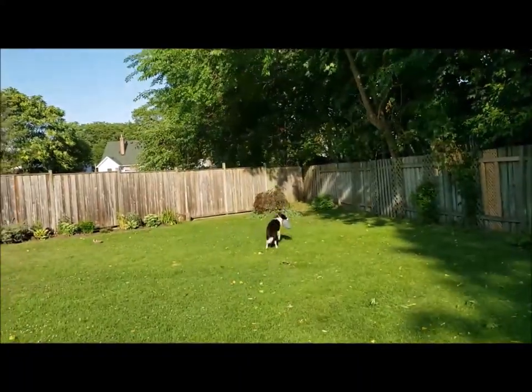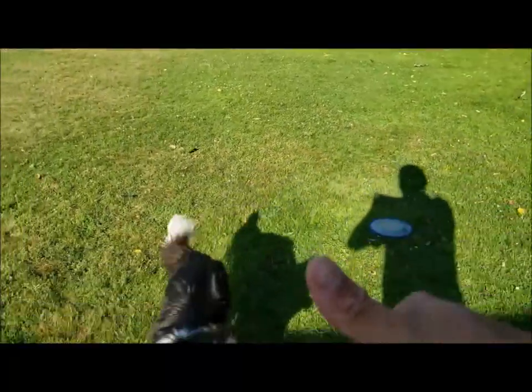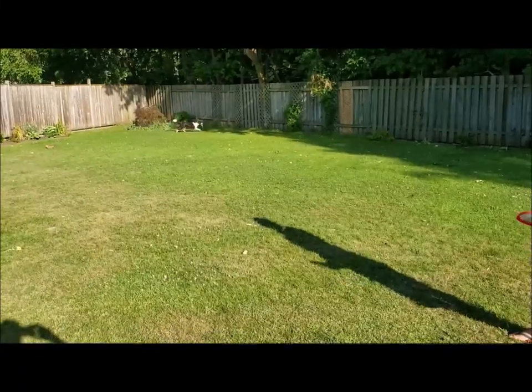When I want my dog to drop a frisbee, I do a signal with my hands and also tell him to drop it at the same time. This really works well.